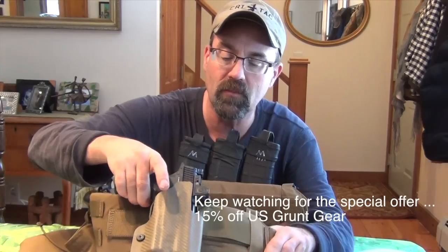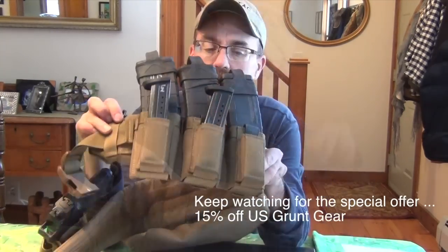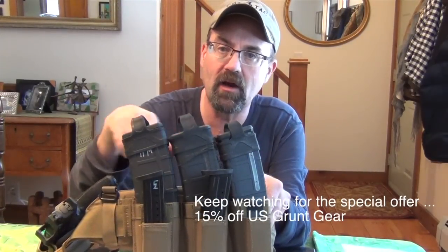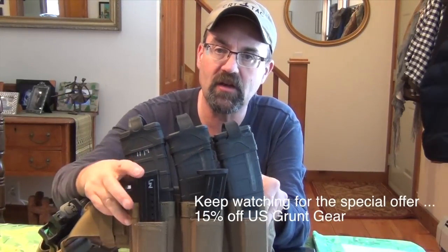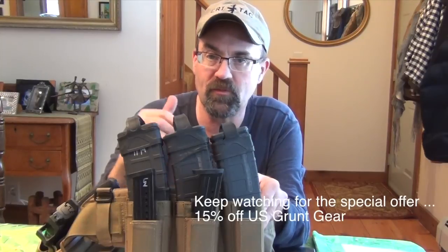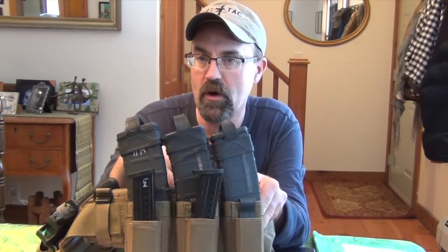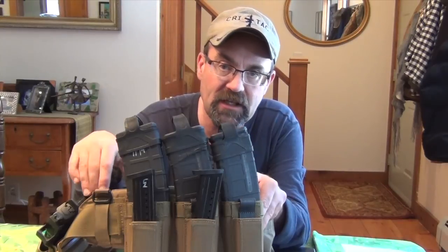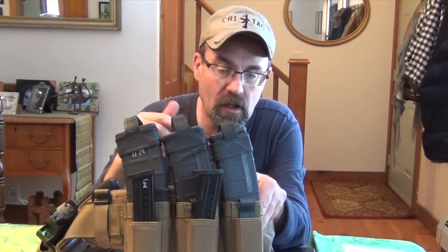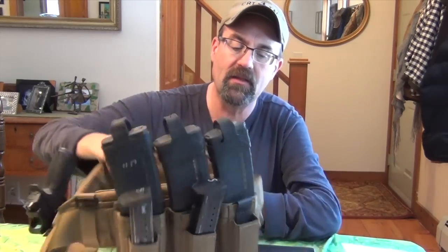It also has this Tech Lock so you can run it on and off the belt itself — just flip those clips underneath and pull it off. These are MOLLE attachments, and this allows you to carry three AR mags and then three of your pistol mags. When you order this, you can specify whatever type of pistol mag you want. I'm generally running M&Ps now, but I'd have no problem ordering this setup again for a Glock. The quality is just outstanding.